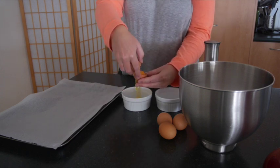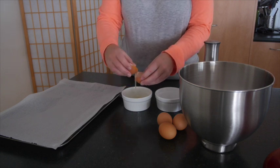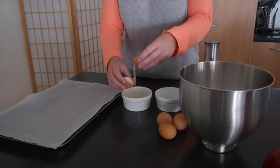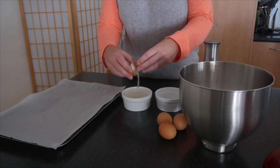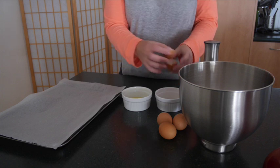Separating our egg whites into separate bowls from the egg yolk means we can do them one at a time. If we mess one up and the yolk breaks, we aren't doing it all into the same bowl, so we're not messing up the entire batch. Separating the whites into one bowl, yolk into the other.